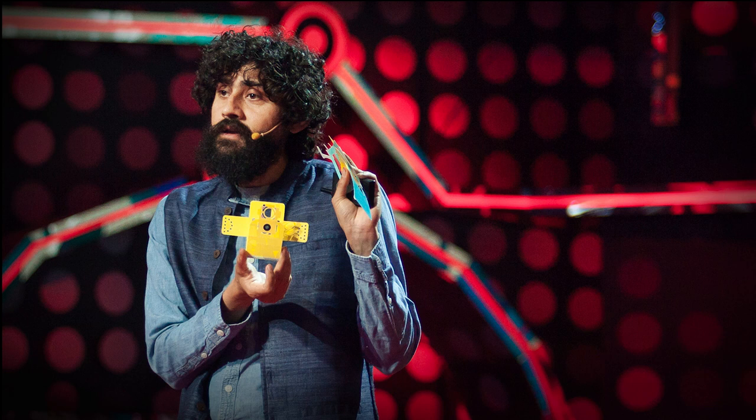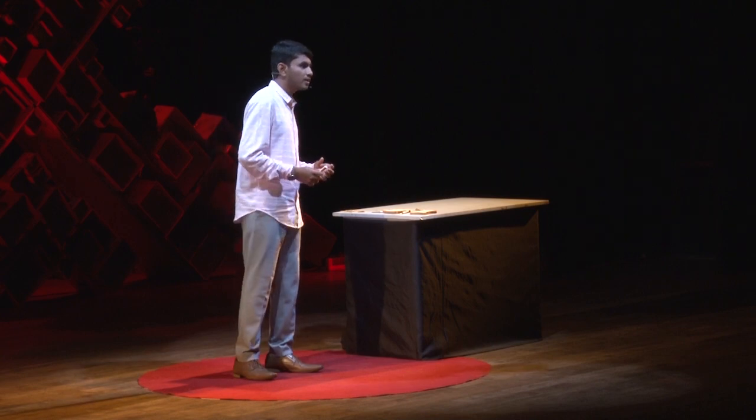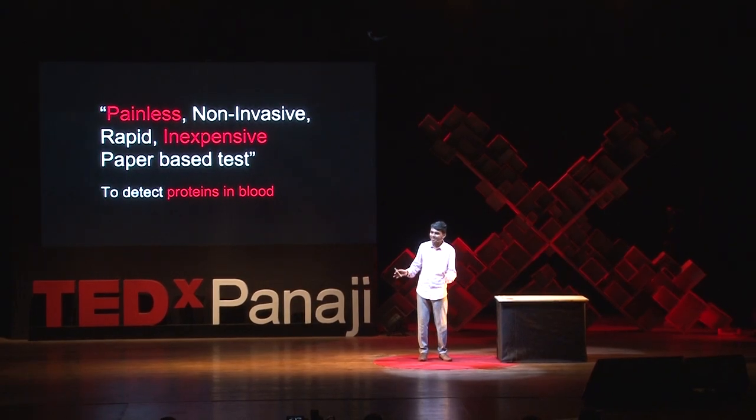In the midst of my exploration in malnutrition, on a very fine evening, I stumbled upon the TED talk of Stanford professor Dr. Manuprakash — a badger in frugal science and a guy who turns paper into diagnostic devices. How brilliant. While I was watching the video, I had an idea buzzing in my mind: why don't I build a painless, non-invasive, rapid, inexpensive, paper-based test to detect proteins in our blood? Well, that was it. That was the great idea.